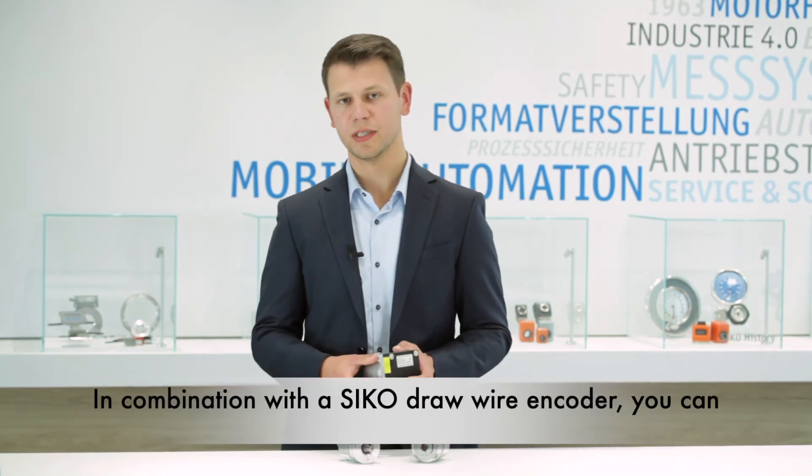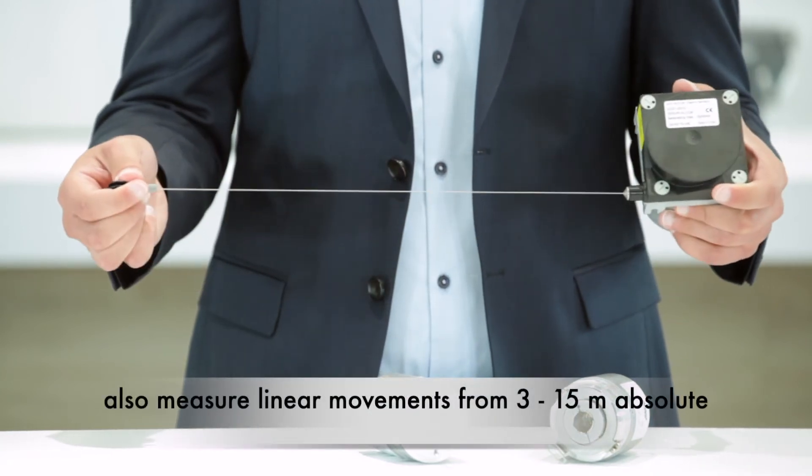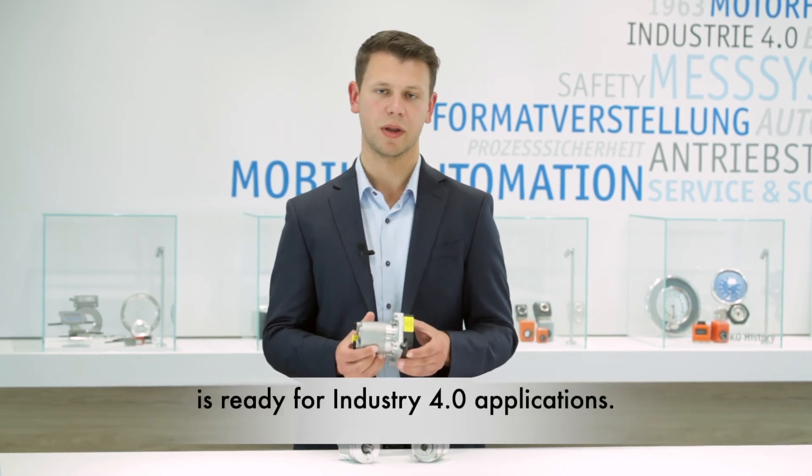In combination with the SIKO draw-wire encoders, you can also measure linear movements from 3 to 15 meters absolutely and accurately. You also get a draw-wire encoder which is ready for Industry 4.0 applications.